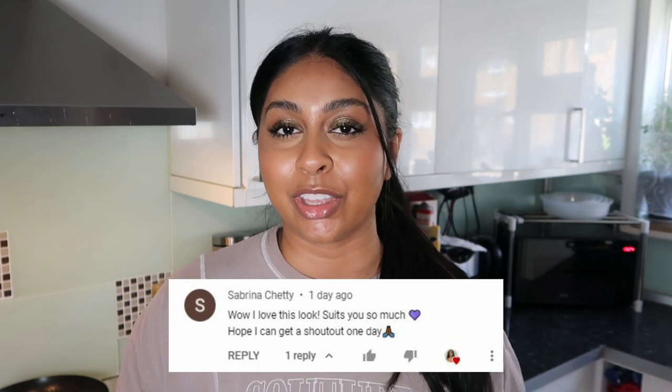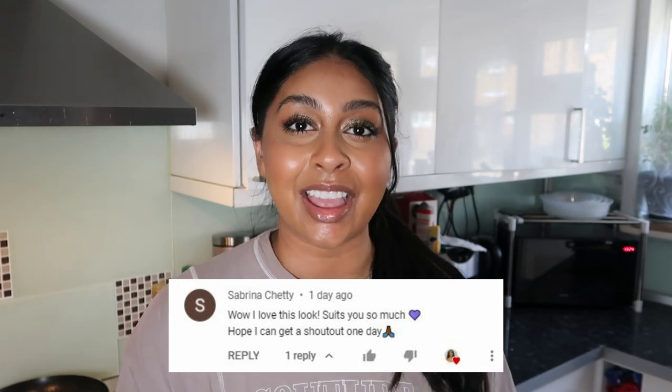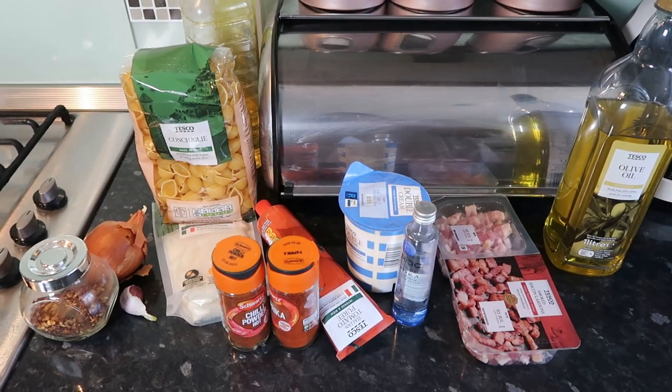Today's post notification shoutout goes to Sabrina Shetty — thank you so much for hitting that bell button, I really appreciate it! If you guys want to get one next time, all you have to do is subscribe, press the bell button, and let me know in the comments below when you've done so. Pasta, bread, potatoes — anything carby, I could just eat all day every day, so this is such a treat for me right now especially because I've just been eating so healthy lately. Okay, that's enough rambling — let's jump into the pasta!